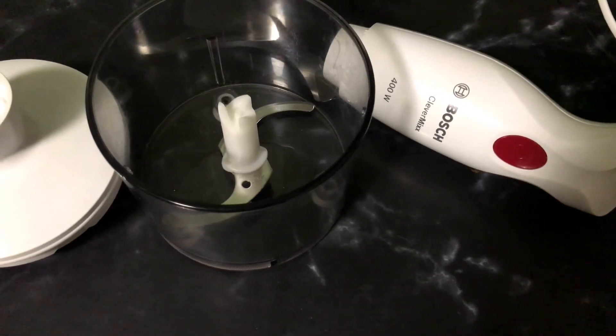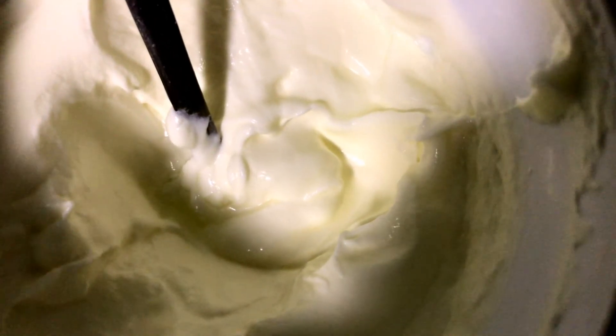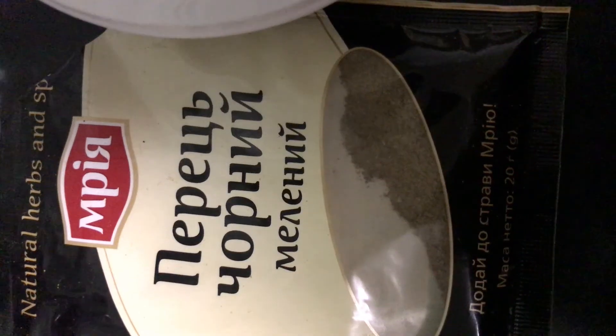While the vegetables cook, prepare your blender. Also prepare your cream — I use sour cream rather than regular heavy cream, and not too fatty. You'll need half a cup of sour cream or heavy cream. Also measure out one-eighth teaspoon of black pepper and half a teaspoon of salt to add later.